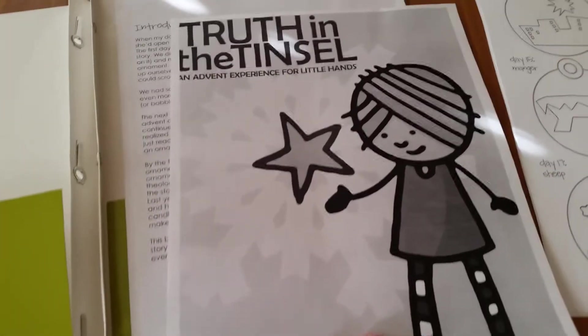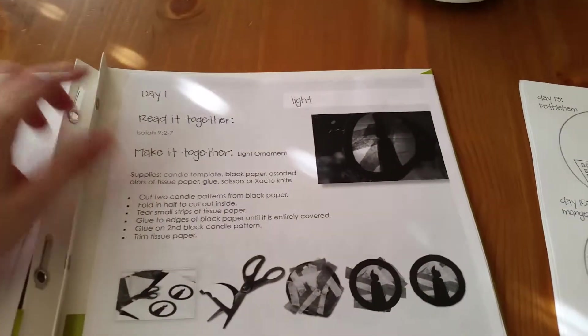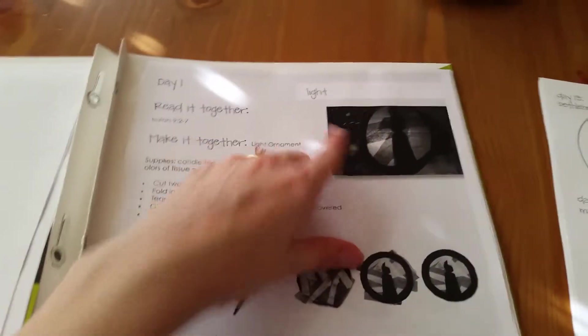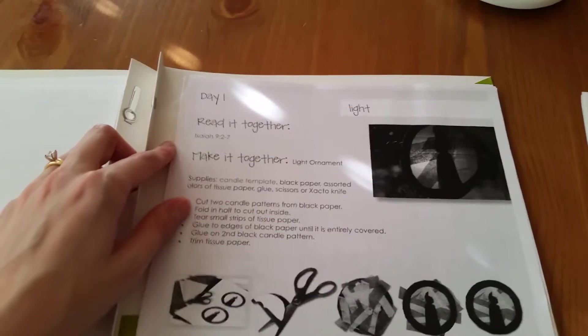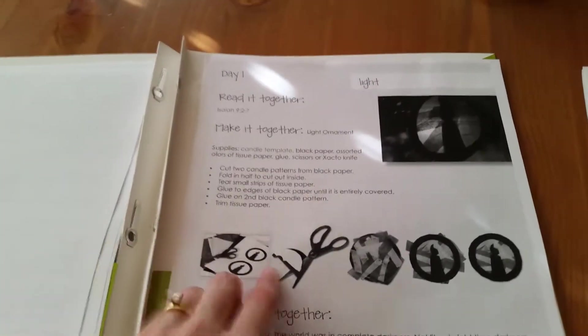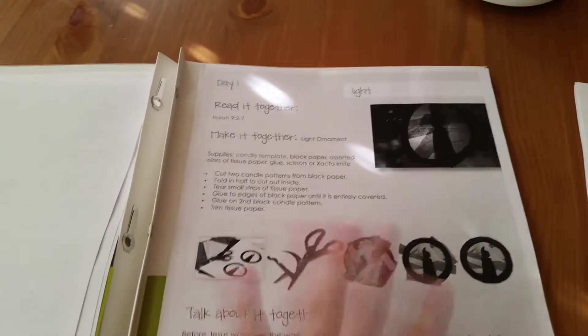This is an Advent experience for little hands. So here's day one and the topic is light. Then it gives you the Bible verse to read — all of them are fairly short, short enough to read to my boys. And then instructions for how to make the ornament for that day.